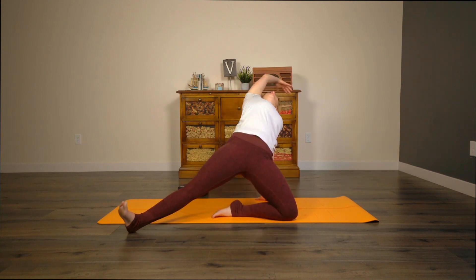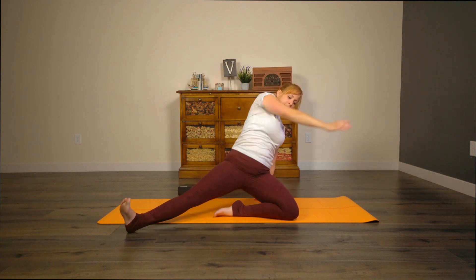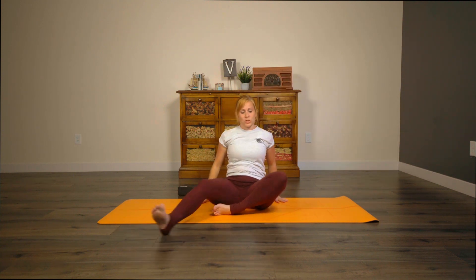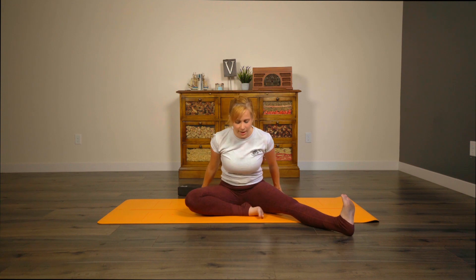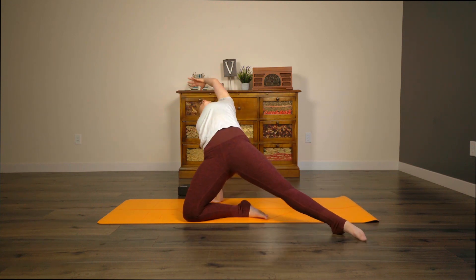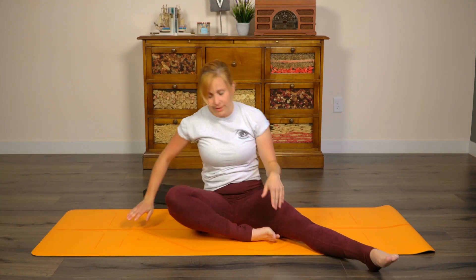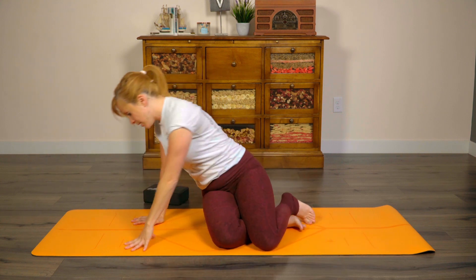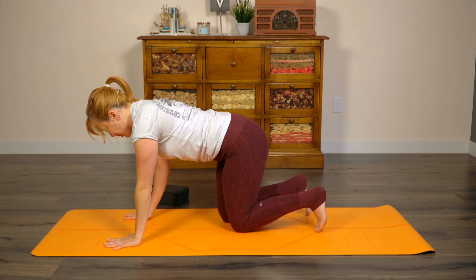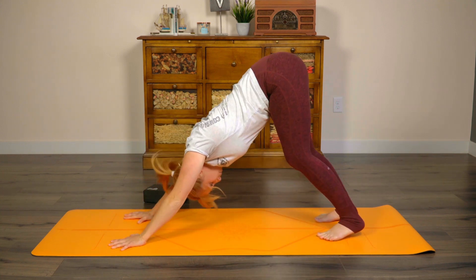Inhale, sweep your right arm above and stretch back. Exhale, come down, switch legs — extending left leg out long, right hand comes behind you. Inhale, sweep left arm overhead, stretch back. Exhale, place your bum down on the ground. Flip the legs around, tuck under the toes, spread through those fingers, press down through the knuckle ridges. Draw that bottom up for our first downward facing dog. Take a moment to pedal through the feet, really lengthen through the spine. Both hands and feet should be about shoulder-hip width apart.